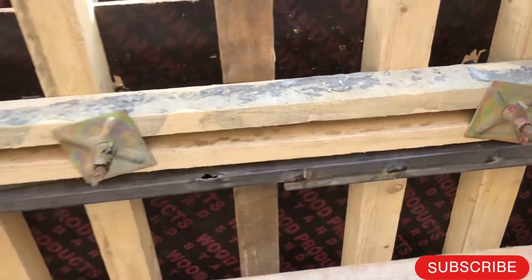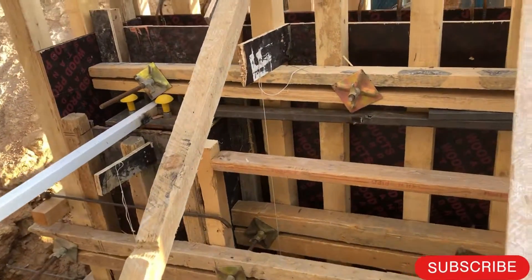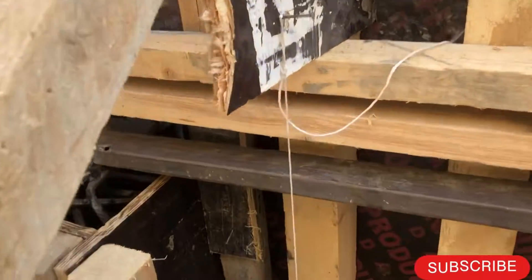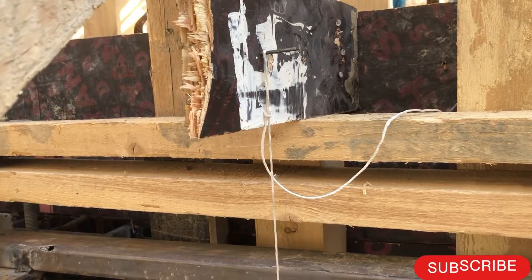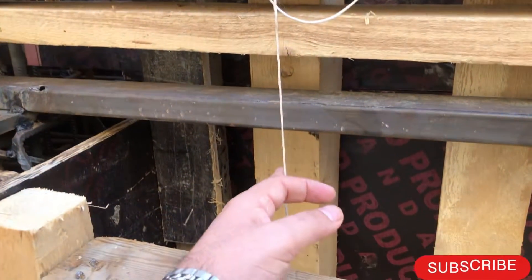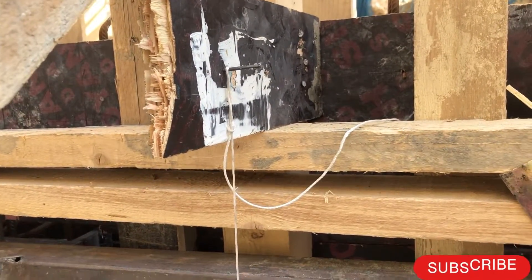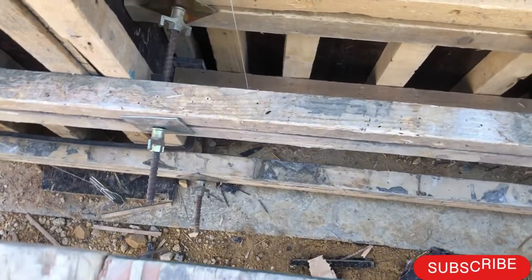You will check the tie rods and the support for the formwork. After checking supports and tie rods, you have to check the verticality of the formwork. To check the verticality, supervisors use a plumb — we call it 'bull' — which is a thread hung from the top to the bottom of the structure.